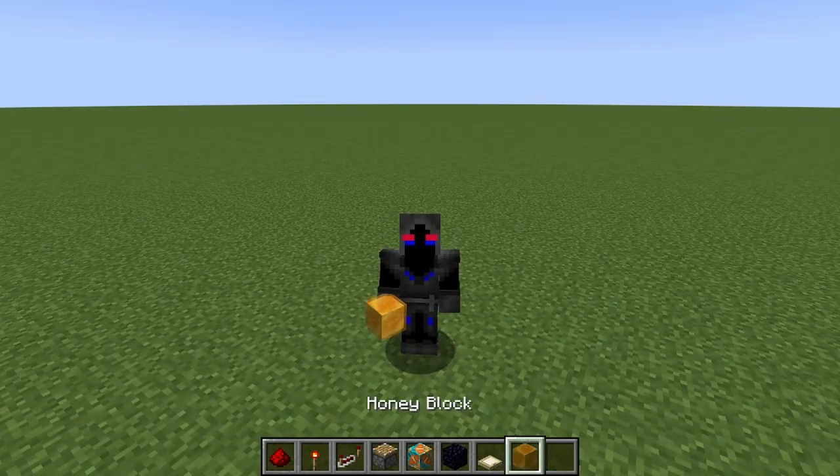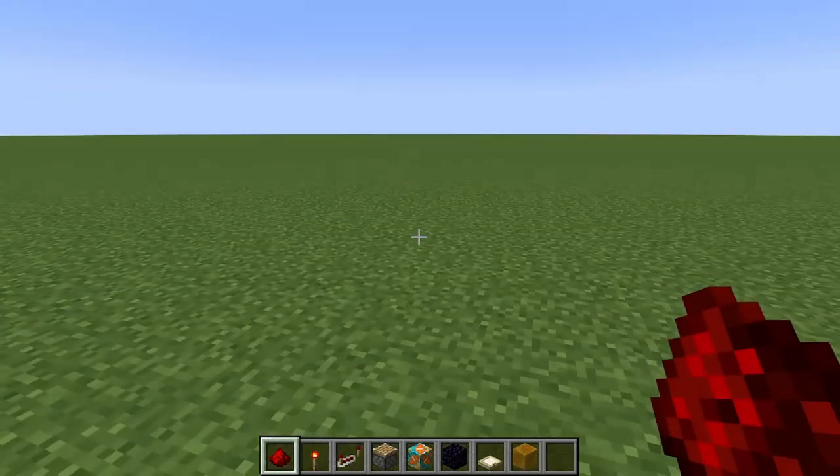So you're going to need the following items: a honey block, birch trap door, obsidian, any type of glazed terracotta, piston, redstone repeater, redstone torch, and some redstone dust.